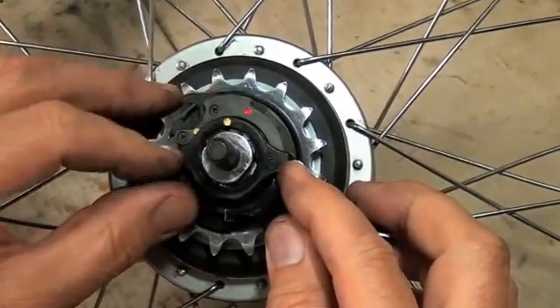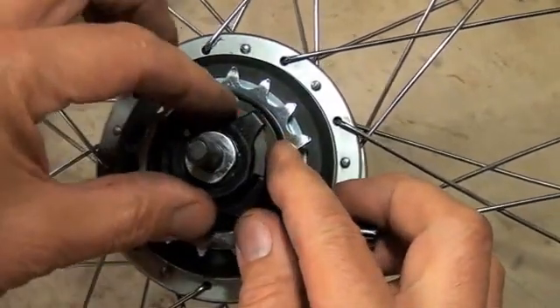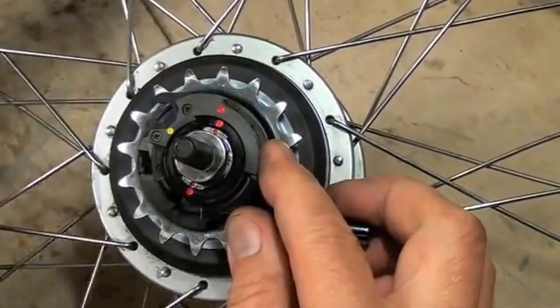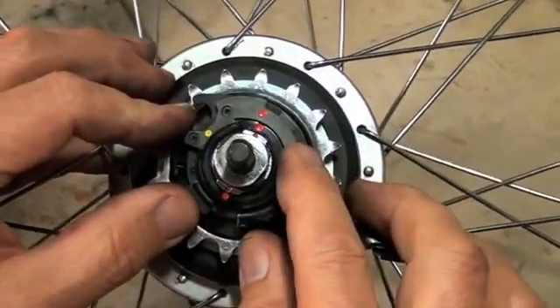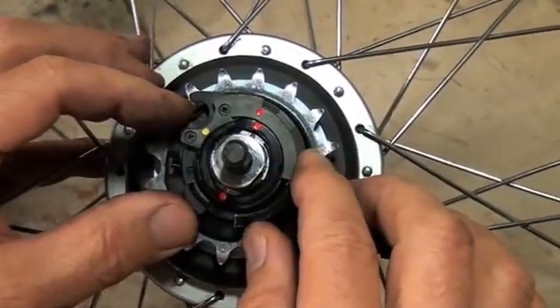This is the lock ring on top of it. Notice the two yellow dots are separated — we'll put those together like this and the lock ring comes off. The shifter cassette pulley underneath is inserted with all red dots in a line. We'll pull that off for right now.